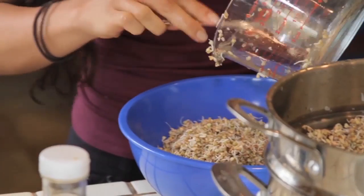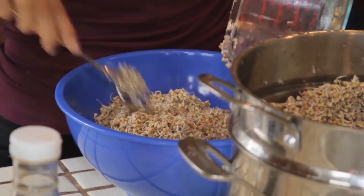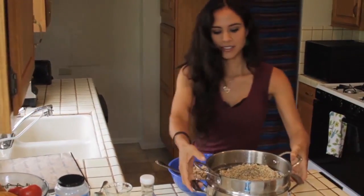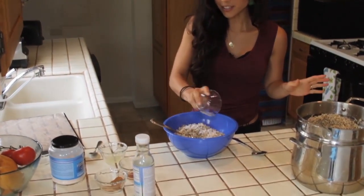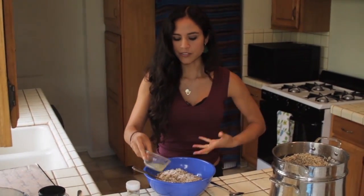I usually triple or quadruple the recipe because I'm making it for so many people and it goes fast. Basically this is one serving. I'm going to put in about two teaspoons of powdered cinnamon — you can make it a little sweeter if you like as well.